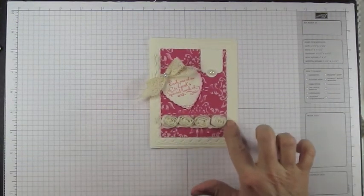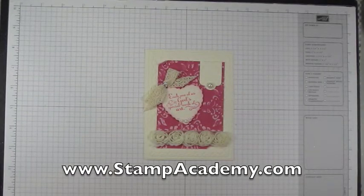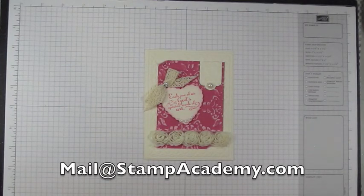When you're through, you have a great feminine card with beautiful embellishments from the spring mini catalog. This has been your Project Parade project for today. If you like what you see, visit us at stampacademy.com — our spring edition of Project Parade is about to begin. If you have questions, we're at mail@stampacademy.com.